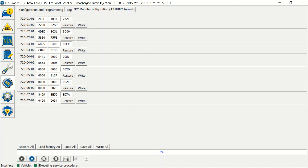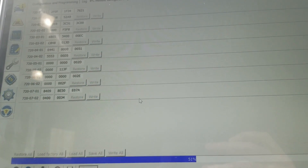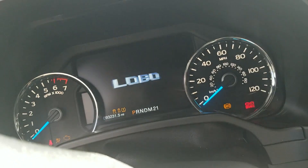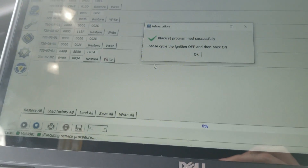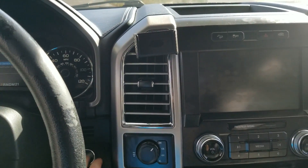This second digit here - we're going to make that an 'F' and hit Write. Hit OK. Everything's going to turn off and turn back on. It's telling us to turn the truck off and back on, so we're going to do that too - turn off and turn back on.